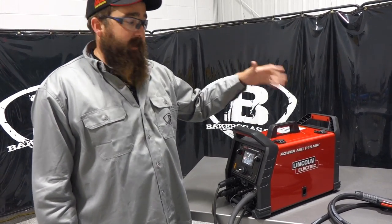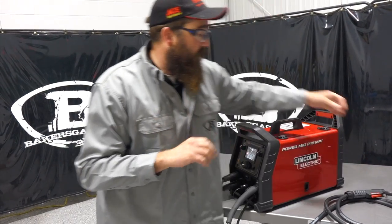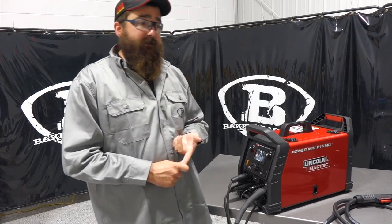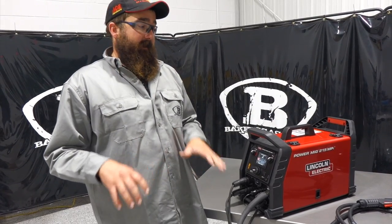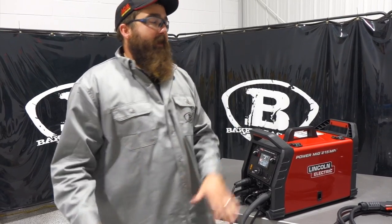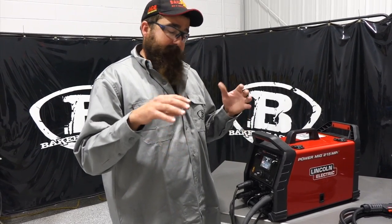It comes in three packages. The first is the MIG package — comes with everything ready to MIG weld: ground clamp, Magnum Pro 175L gun with nozzles and contact tips, one spool of wire, drive rolls already installed. The second is the spool gun package, which comes ready to weld aluminum and includes everything from the MIG package plus the spool gun. The third is the TIG Ready package, which comes with a corded foot pedal, TIG torch, TIG consumable kit, and everything to TIG weld plus what the original MIG package includes. Price-wise this machine compares to everything in this ballpark on the market.